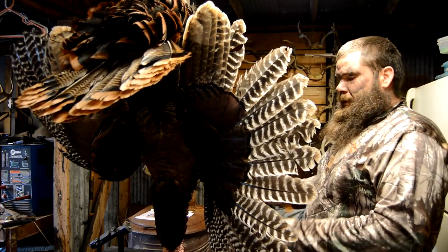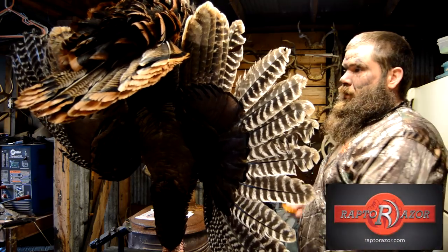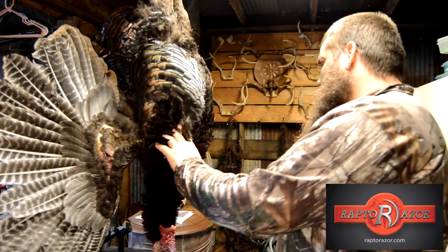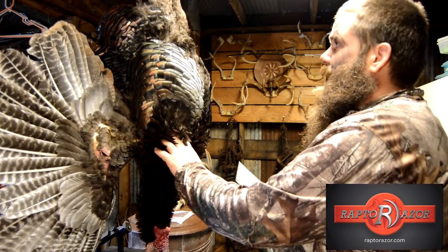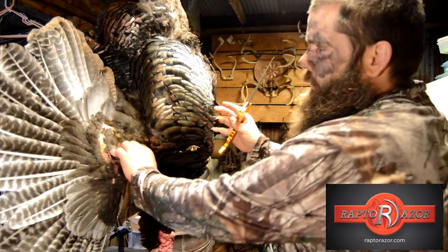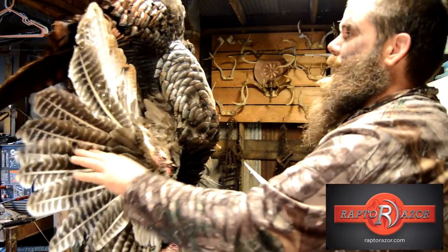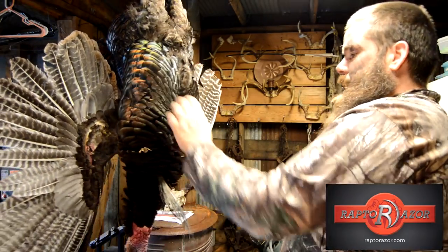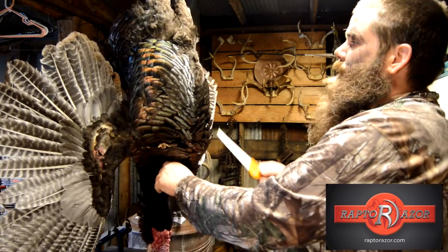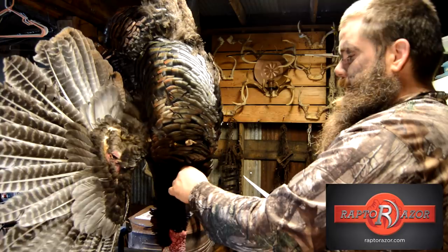We got a big old gobbler here. We're going to do a little work on him. I want to keep everything — probably the wings. There ain't that much meat on the wings. I'm going to keep the feathers and all that, but I'm going to keep the beard. But I'm not going to keep the wing to eat. We're going to just try and get drums, thighs, and breast.